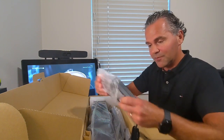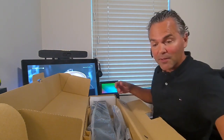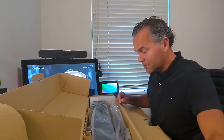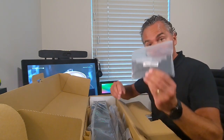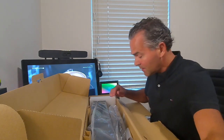We also have a power supply — the Studio USB has a separate power supply in the box — and a Euro power cable. We have a remote so you can control the Studio USB. And there's the bracket, the wall mount bracket, so in case you want to put the Studio USB against the wall, you can swap the stand for the wall mount bracket.